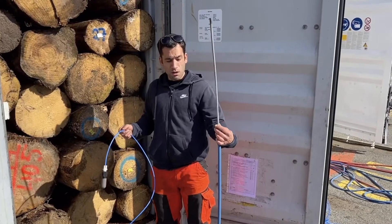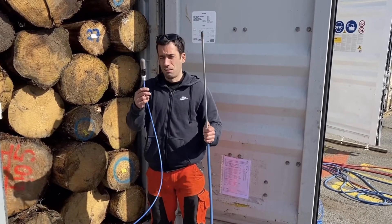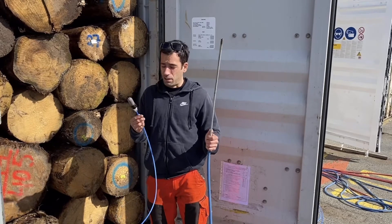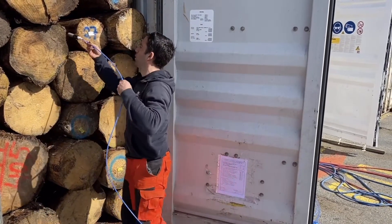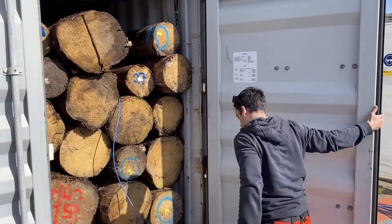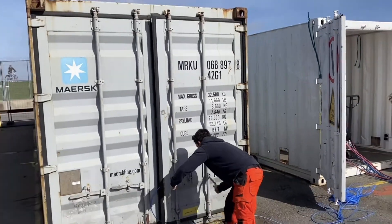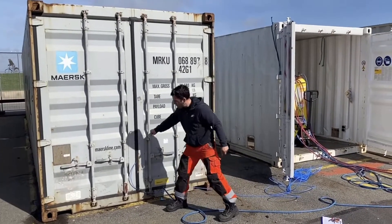This is our fumigation hose with a gun at the end, and this is the purging line that measures how many grams per cubic meter inside the container. What we do is place the hose inside, place the measuring device here, and close the container. Make sure it's properly sealed.